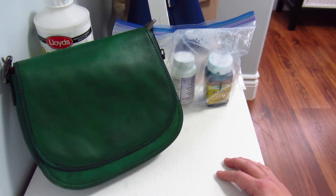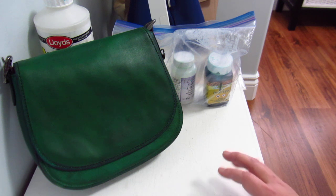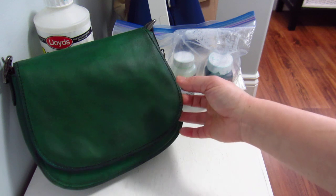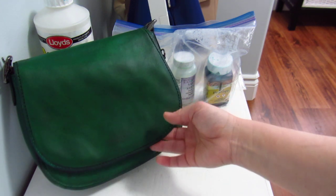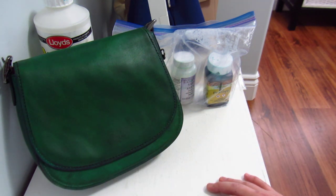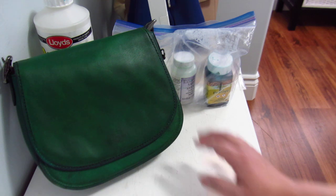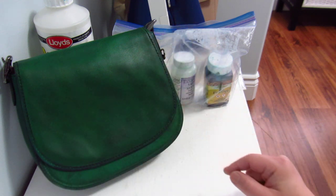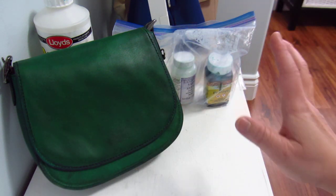So I dunked the bag in the sink with hot water several times to get all the dye off, washing it until it completely stopped bleeding green. Then I let it dry, put conditioner on it so it wouldn't dry out, and let it dry completely.